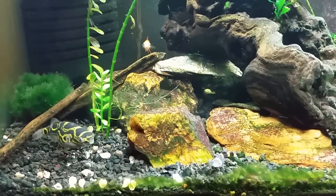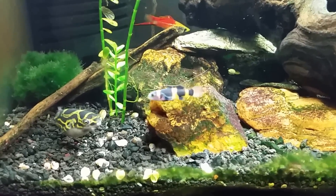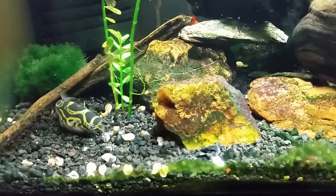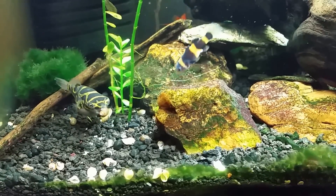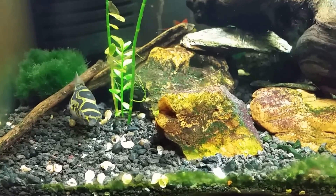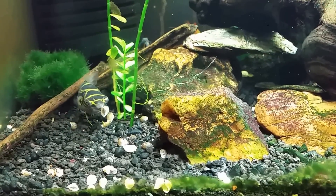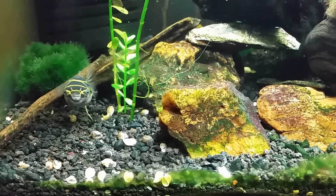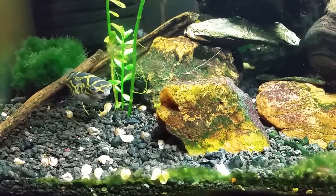As cute as he looks, that little kissy-looking mouth of his is not really anything to mess with — it's basically like a set of industrial shears. If you look at larger puffers and their teeth, it looks much more like a beak than teeth. It will just crush and chew up snail shells like they're made out of paper mache — he just crumbles them up like they're nothing.